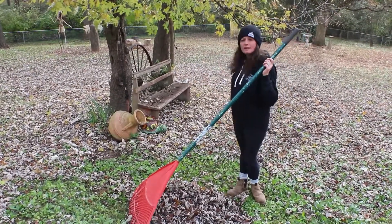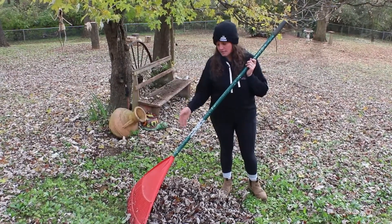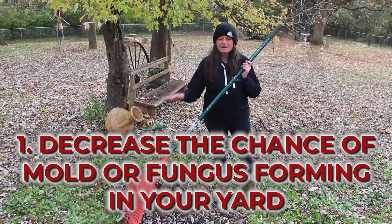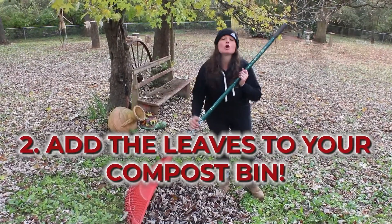Let's get ready for colder weather. The first step — and you can tell I've got some work to do — is get your leaves raked up. This does a couple of things: one, it gets them out of your yard, and it's going to help protect against mold and fungus. If they stay here and get wet, they can really spread some terrible stuff throughout your yard. Two, they make great...